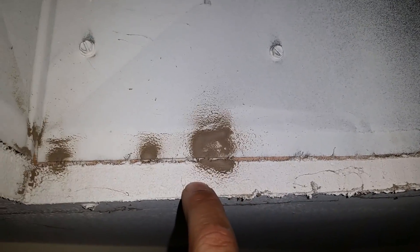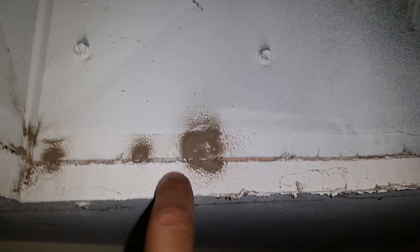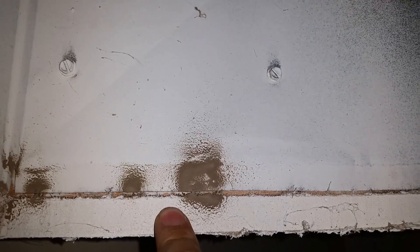Here's another 60-second tech tip — this is on supply and return grills and properly sealing them. As you can see, this return grill that I have pulled down was not properly sealed — not siliconed or masticked. Basically what's happening, you can see a little bit of wood here: when the blower comes on it pulls air, and it's pulling unconditioned air from between the sheetrock and the wood that's framing this box out of the attic and into our air stream.